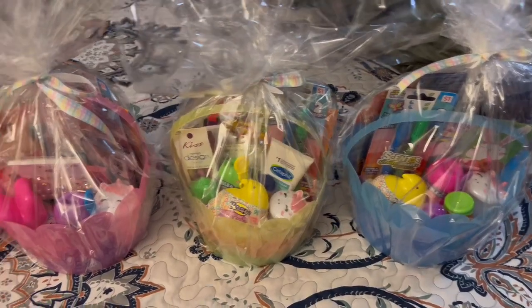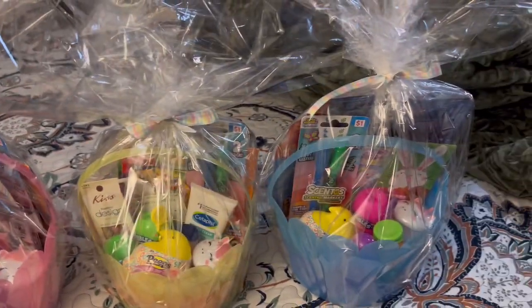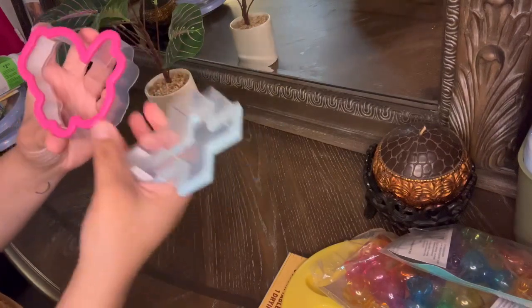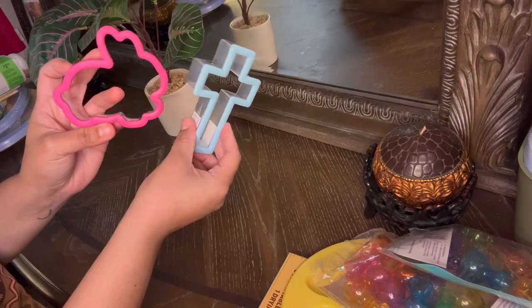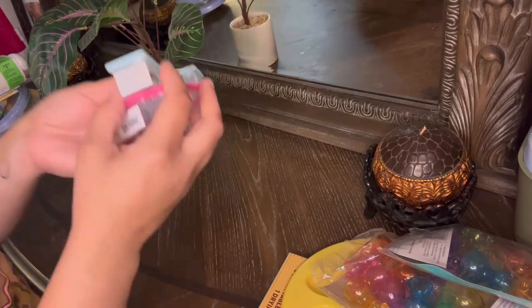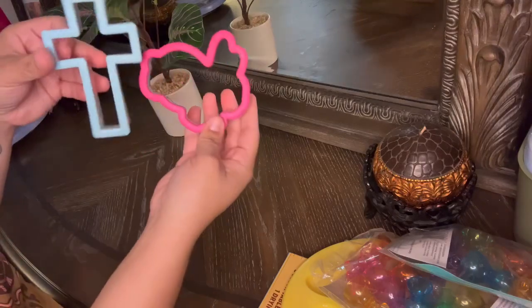Alright guys, so this is the end result of the baskets. I think I did pretty good — something simple and nice. This right here is because I always like making breakfast on Easter, so I did purchase this to make them pancakes and stuff in this kind of form. I like it a lot.